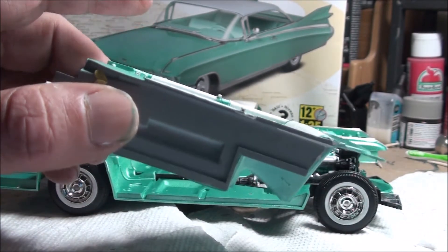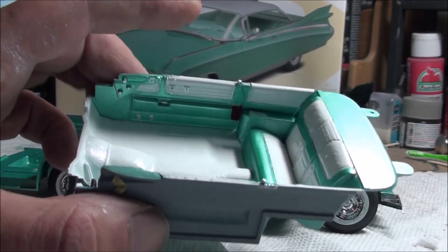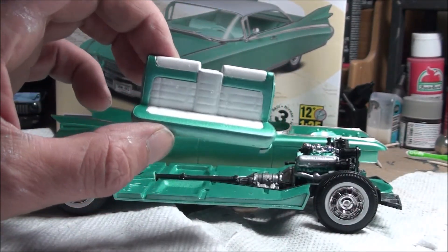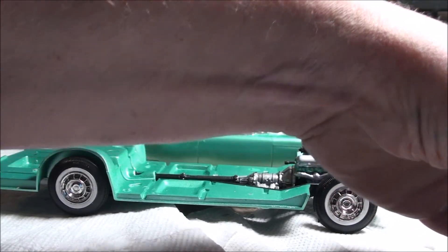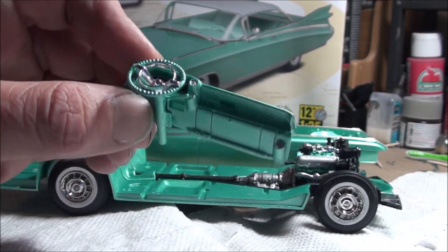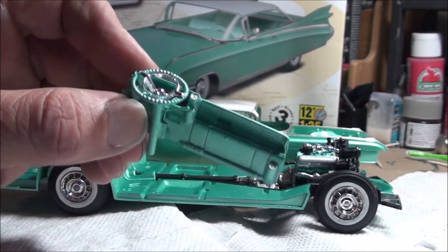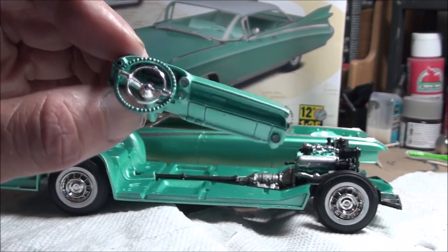Detailed the parts — the knobs and door handles that needed to be detailed — just used chrome silver. The front seat is the same deal. I think the interior is going to look nice. The dash came together really well. There's only one decal with this kit — you can't really see it. All the other gauge clusters are just painted chrome silver. It's a pretty basic dash.